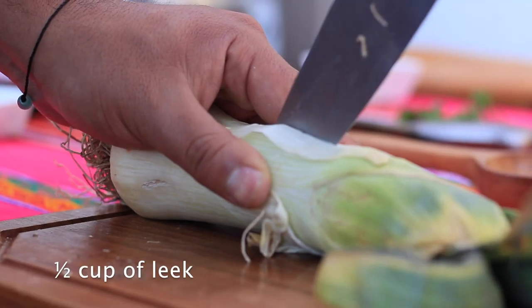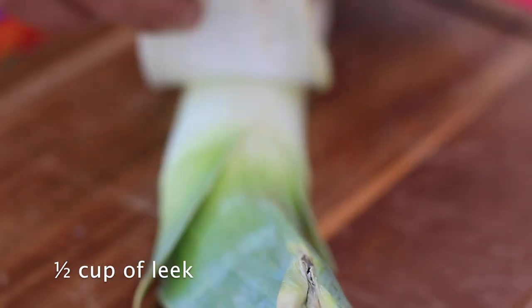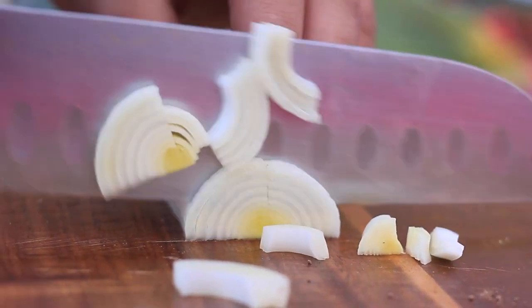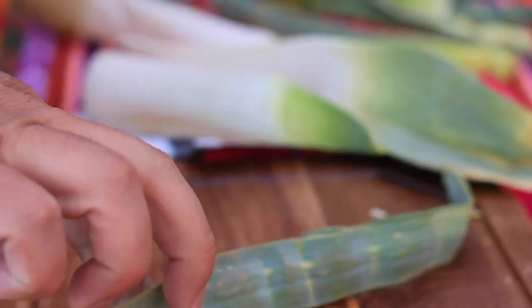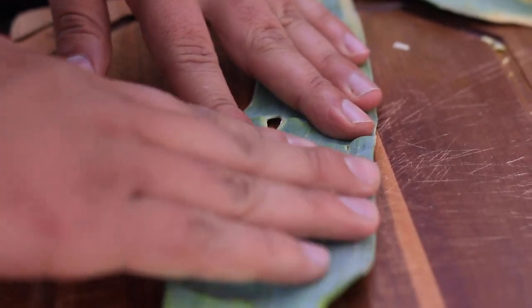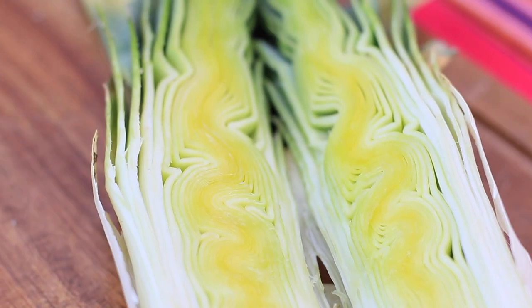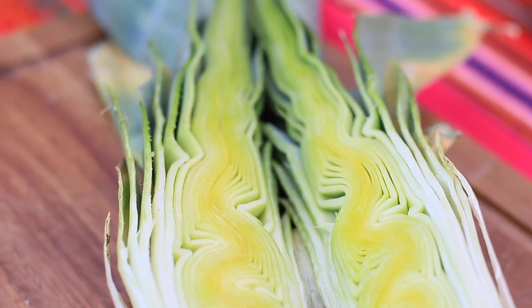Now we have the leek — in Spanish it's called puerro. In this case we're gonna use only the white part. We're gonna open this, take some of the old leaves off the top, cut it in two, and then start chopping — only the white part. About the leaves, I don't think you should get rid of them, because we can use them for something called a bouquet garni. A bouquet garni is just a little package full of aromatic herbs, and they're gonna add aroma to the stocks, to the soups, etc. This, as well as the onion, are parts of the base seasoning.